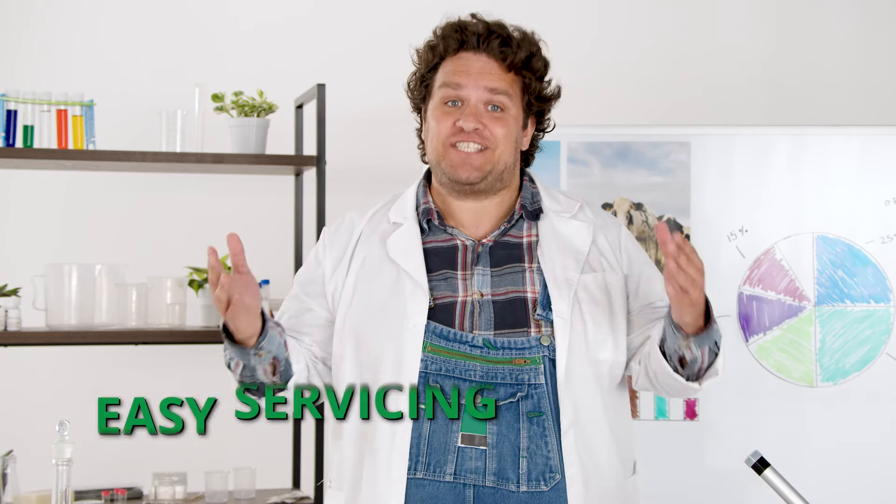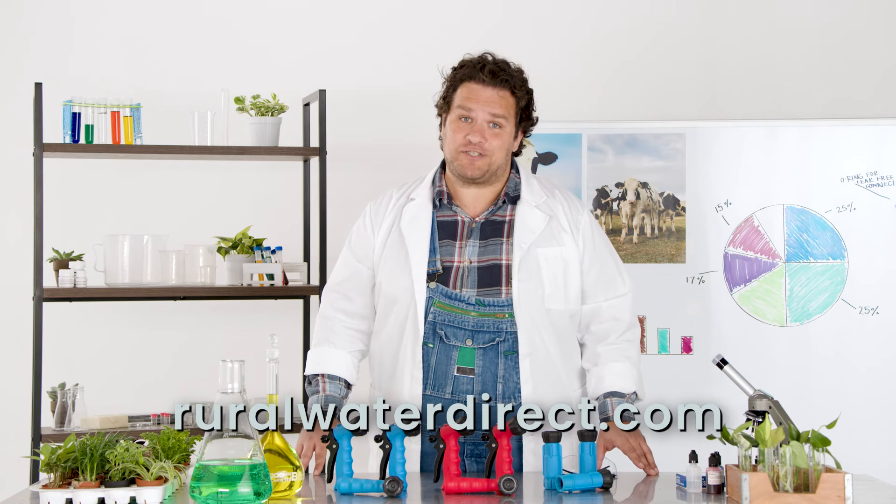Perfect for all the hose applications around the farm, house, or boat. And you can take the nozzle apart for easy servicing. Go to RuralWaterDirect.com to get yours today.